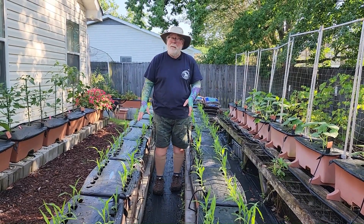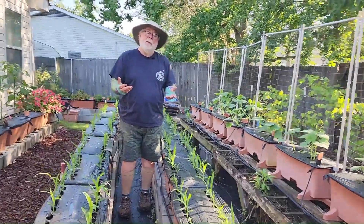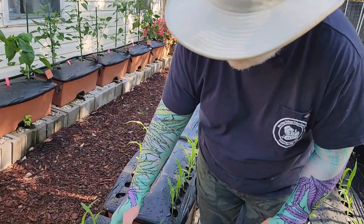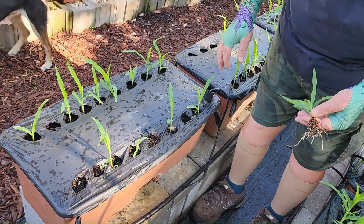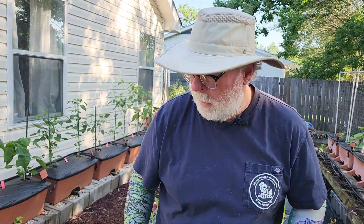I used the same covers that I had the onions in, and so in some of these EarthBoxes there are like 15 corn plants that have germinated. There's no way we can grow 15 corn plants in a box, but I wanted to put a seed into every hole. What I'm going to do is come through here and pull every other one out. Normally I would take scissors and cut them, but since there's only single corn seeds in each hole, pulling them out won't hurt the root systems of the neighbors.